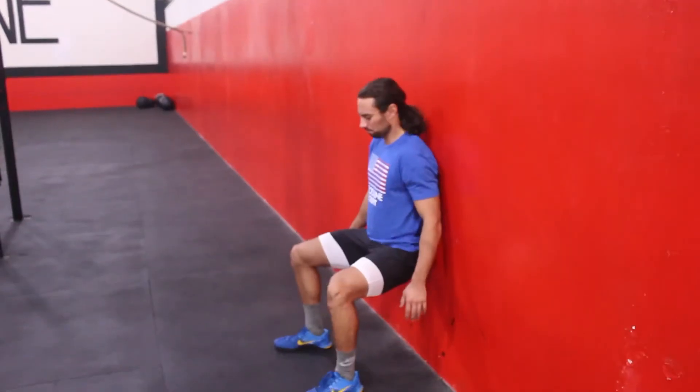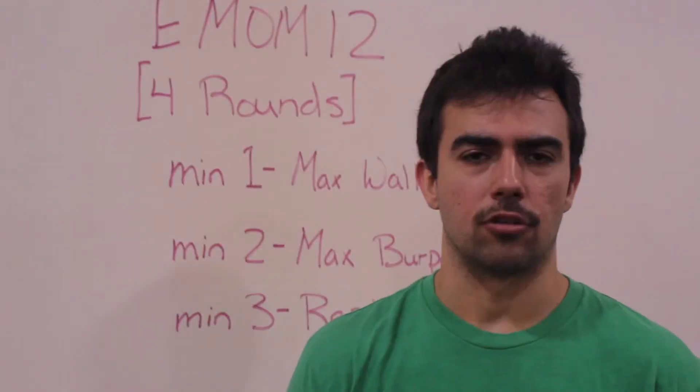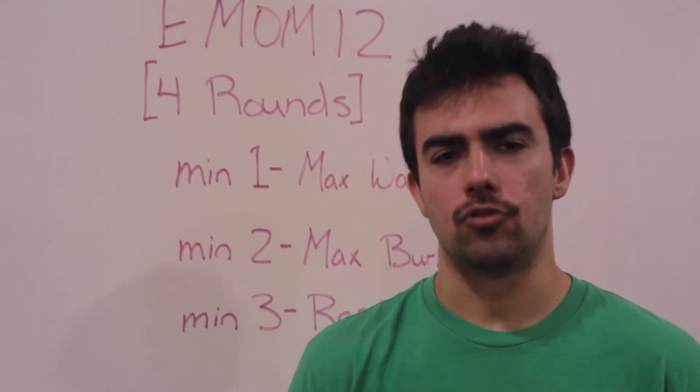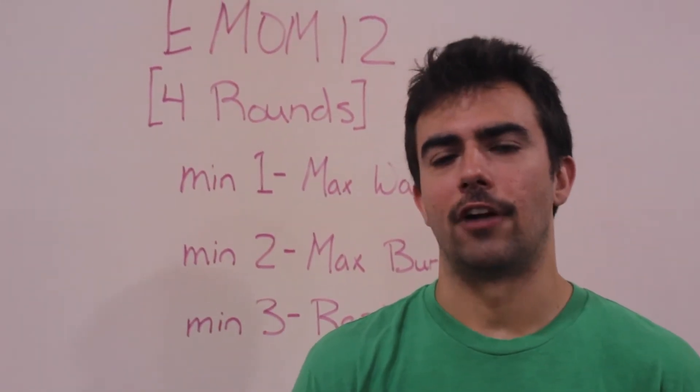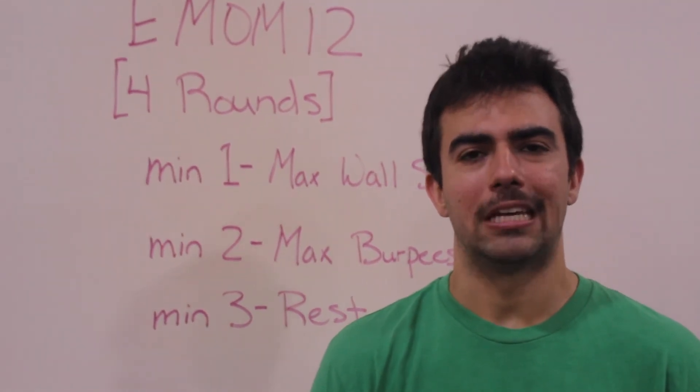On the wall sits, you are scoring seconds held. On the burpees, you are scoring the repetitions. At the end, you are going to add those two scores together, and that is your final score. Please post your scores to Wattify, and also post a picture or video to social media for accountability.